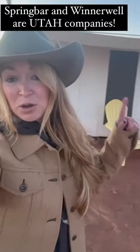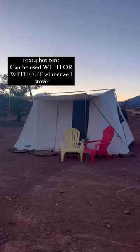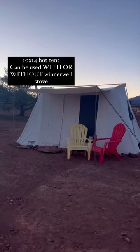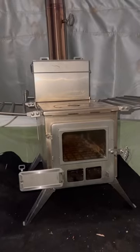This is the Spring Bar Classic Jack 140 hot tent paired with the Winter Well Nomad stove. I have the size large — this is a 10 by 14 tent. We have it set up out in the desert, super ideal for winter camping, but you can also use it in the summertime. We don't have the stove burning right now, but this is the Nomad stove — it drafts well and heats up the entire tent super fast.